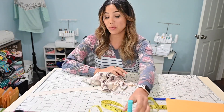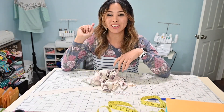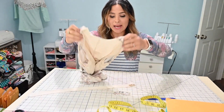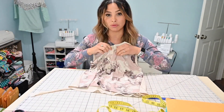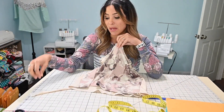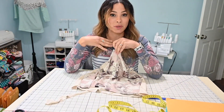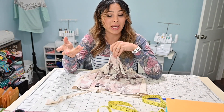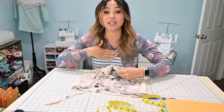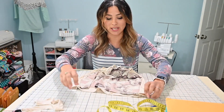Hi friends, it's Deanna here today and we are going to finish up our placket top. Last time — and if you didn't watch that, go check it out — we created a placket for a top that didn't have one. Today we're finishing it up by creating a neck binding or neck band. I'm going to show you how easy it is to add that neck band, and then we're going to attach it and I'll show you how it turned out. Let's get started.